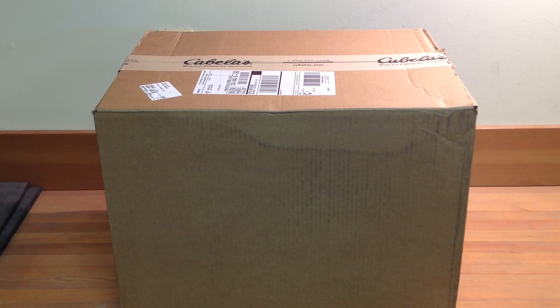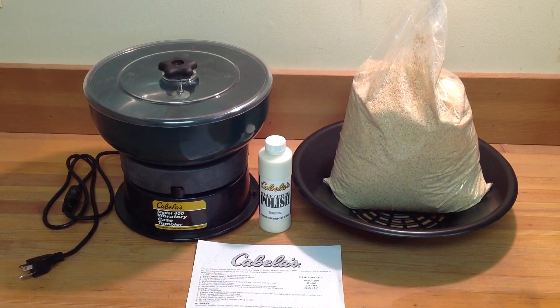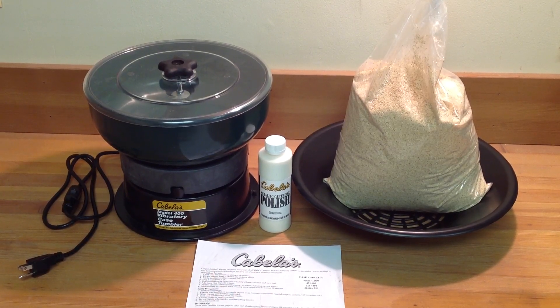Here's the box as it arrived last night. Inside was the case tumbler kit, the packing list with the return order label, and a sample of Allegra. The kit includes Cabela's model 400 vibratory case tumbler, an 8-ounce bottle of brass case polish, 6 pounds of corncob media, a sifter pan, and one page of instructions.